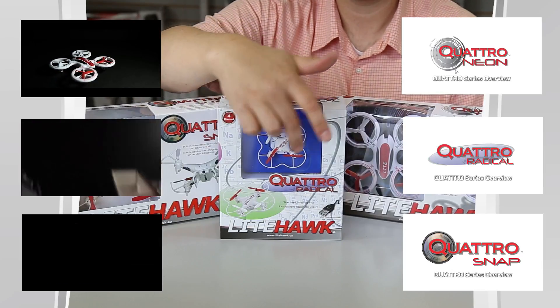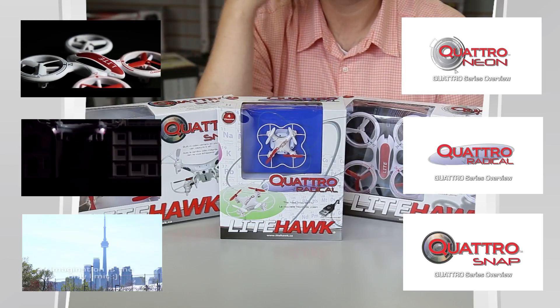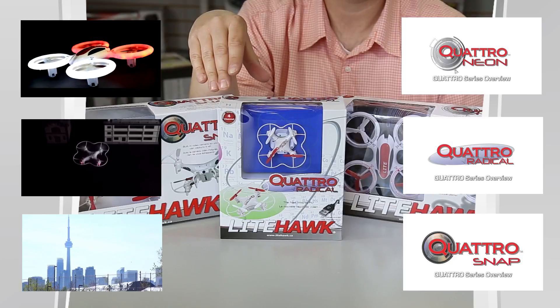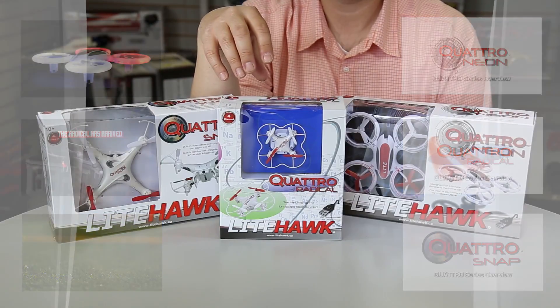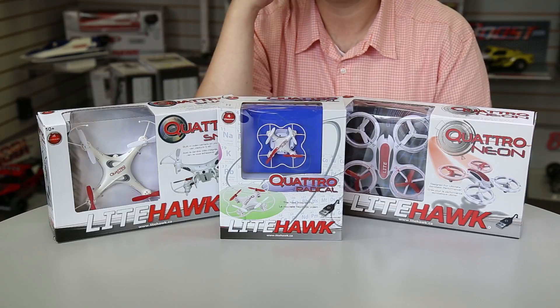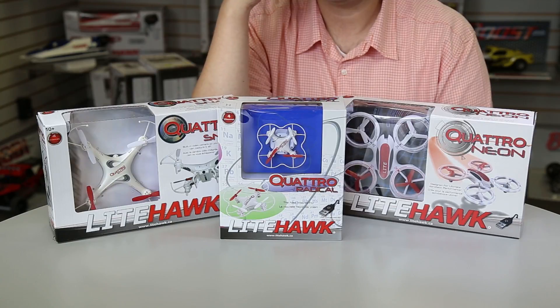The Radical has a little safety hoop that goes around it, so if you bump into walls or hard objects it saves the motors and blades from wear and tear. The battery and everything is all built in — you just have a charger to plug into the port, which we'll go into later.